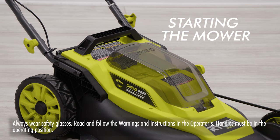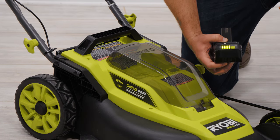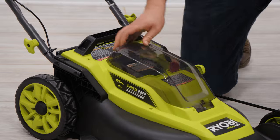Starting the mower. Ensure the battery is fully charged before installing. Raise the battery cover and insert the battery. Next, insert the start key, then lower the lid.